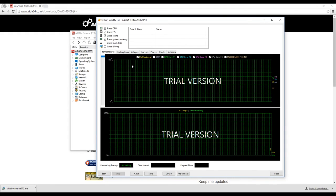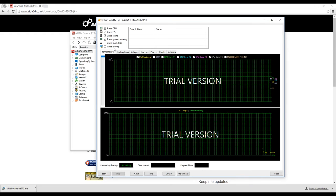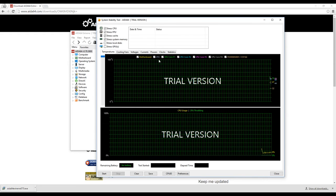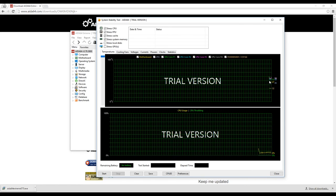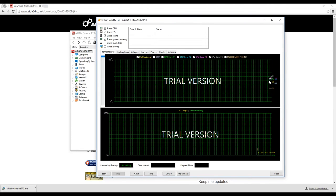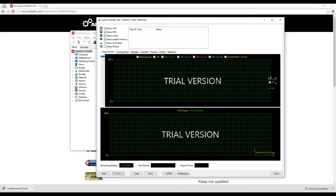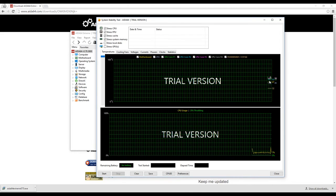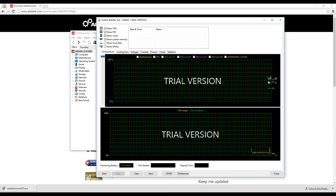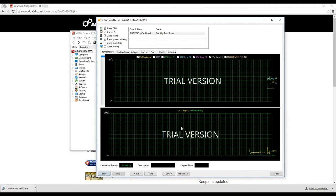This lets you test the stability of the processor and the memory, as well as the GPU or graphics card. While the computer is just sitting idle, the CPU is somewhere in the low to mid 50s, which is a little higher than usual. Ideally you want your CPU, when the computer is not doing anything, to be in the high 30s to mid 40s. But this is nowhere near the point where it would shut the computer down. This processor can go up to 100 degrees Celsius before the computer powers itself off. I'm going to start the stress test on the CPU and memory to see how high it gets.